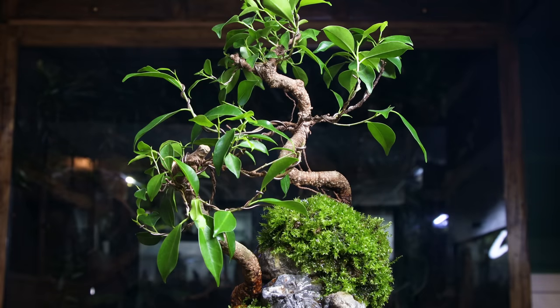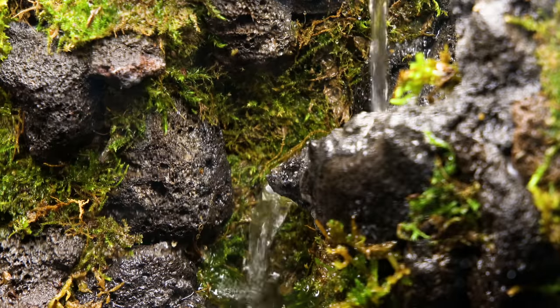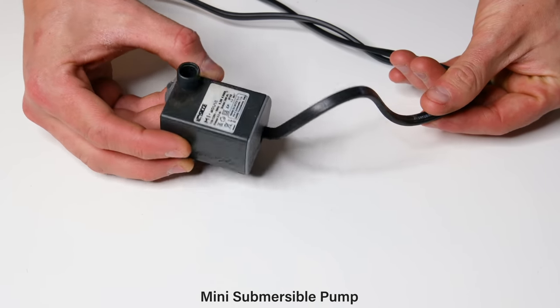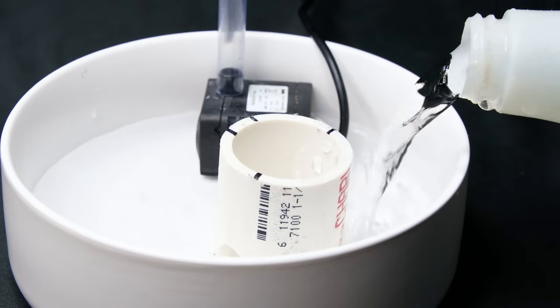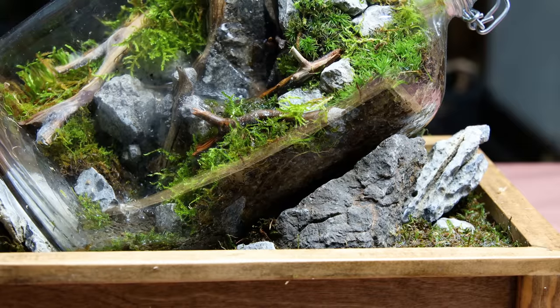I'm always brainstorming for new ideas, and there's one that I've had in concept for quite a while now. You've seen some iterations of it before in the Bonsai Rock waterfall, flowing waterfalls in a small jar, the Moss Gorge waterfalls, and many more. The challenge when doing builds like these is including a pump for water flow. Often times I create a base or external structure to hold the water outside of the terrarium itself, but I'm always trying to find ways to make it appear more contained.